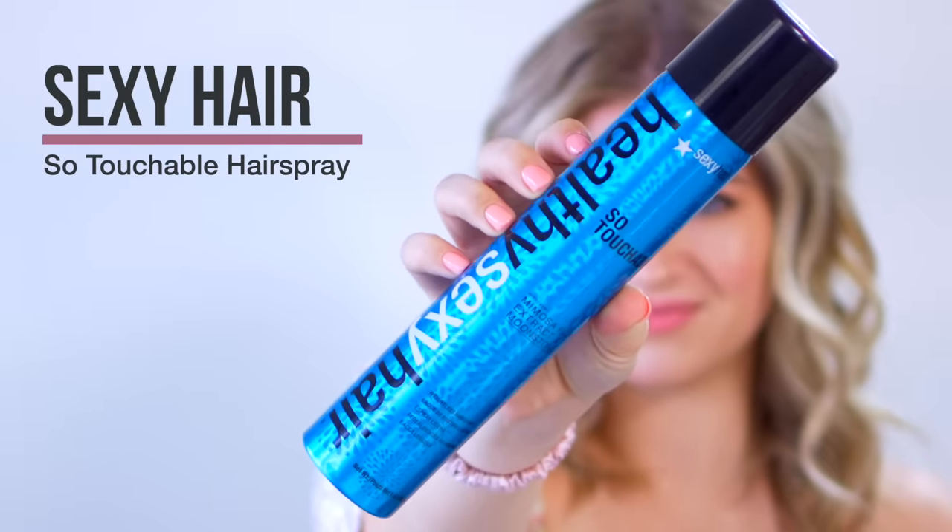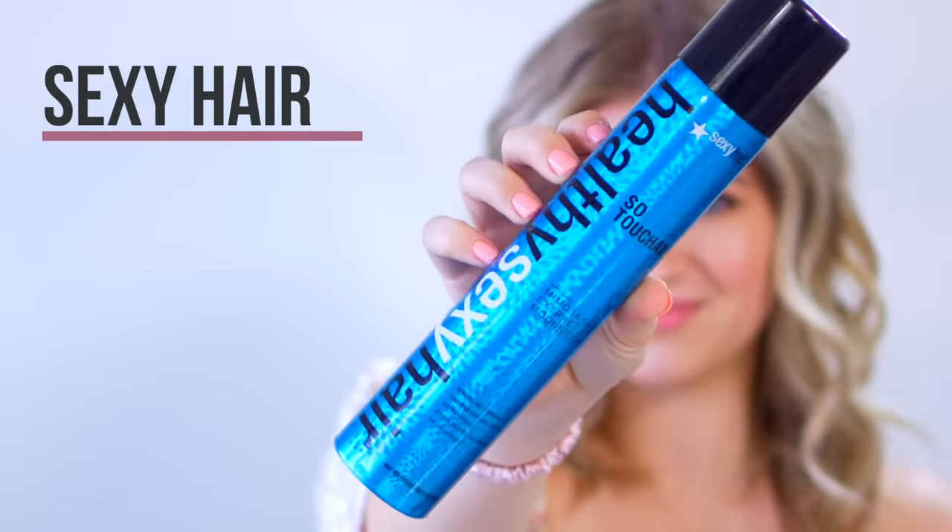There are so many different types of hairsprays — you have the super hold, the very touchable, and the very lightweight types. For example, the Sexy Hair 'So Touchable' hairspray is really great if you want a little bit of hold but still want to be manageable. You don't want that crunchy feeling of a really strong hold hairspray — this one avoids that.